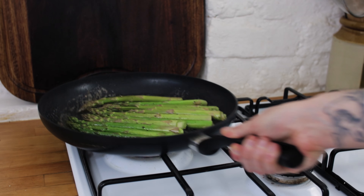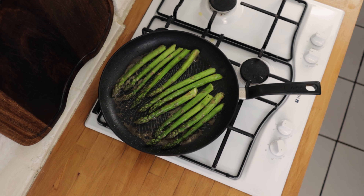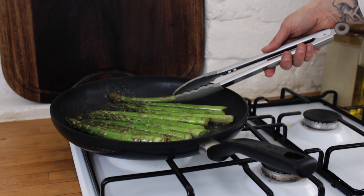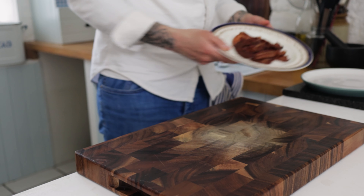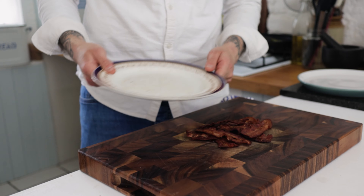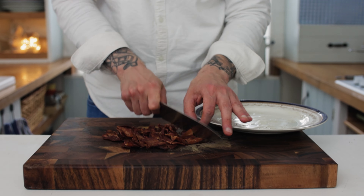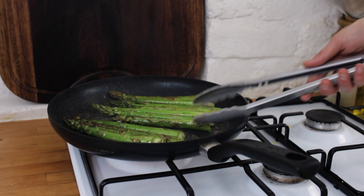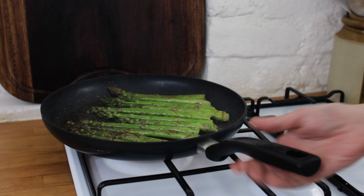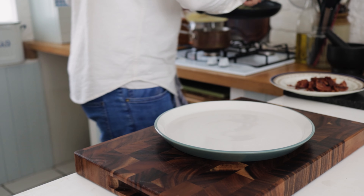Nice big thick asparagus like this will take about four minutes or so. You just want to get a little bit of charring on there but you want it to be nice and al dente. In the few minutes that we're cooking off our asparagus, take your bacon and chop that into pieces. At this point the asparagus should be pretty much ready — turn it a few times in the pan and when you've got a nice little bit of charring on there, we're ready to serve.